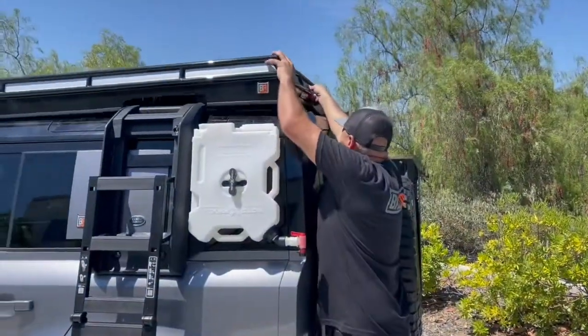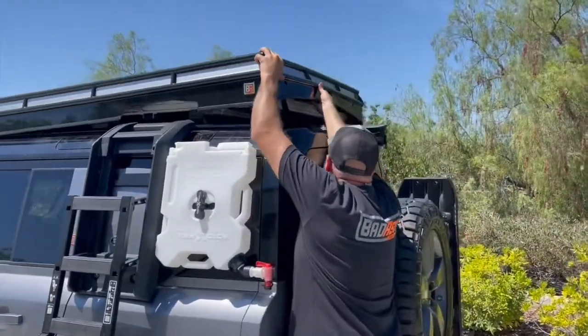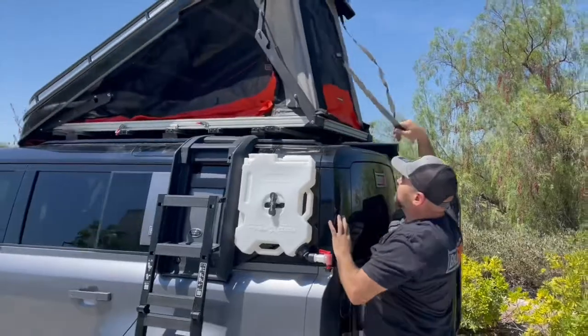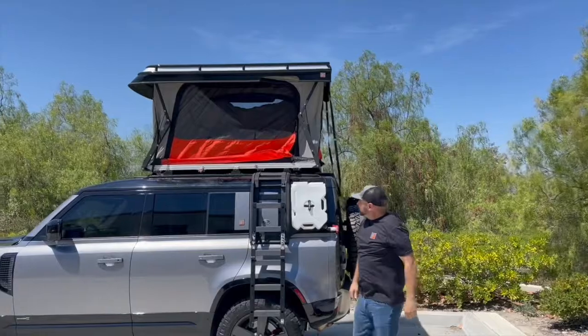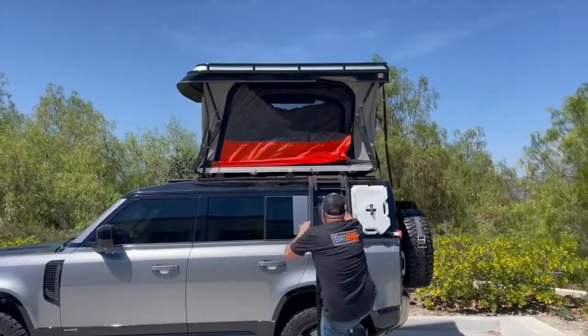Then you'll want to start with the back portion, pop that up, and you may need to nudge the front a little bit or pop the front up to completely get the tent up.